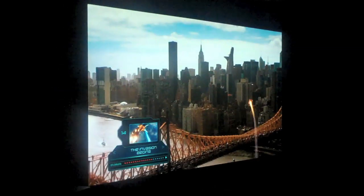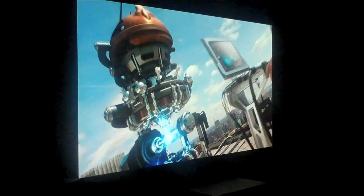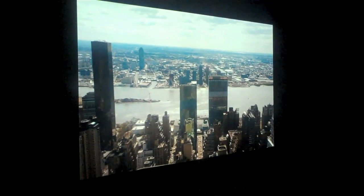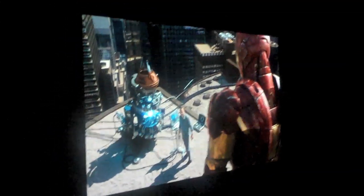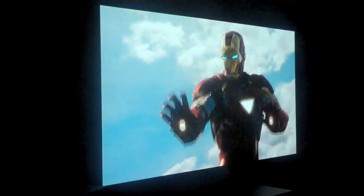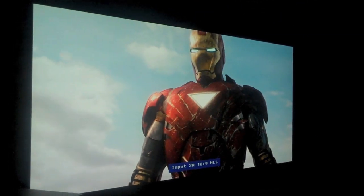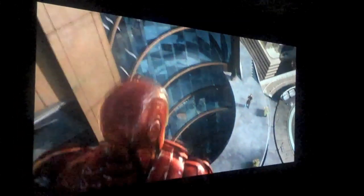Here we have a scene from Avengers in 16x9. A few movies of recent years have been shot in 16x9 — I believe the director said it was because the characters are large. I'm getting ready to use the NLS, the non-linear stretch, to stretch it to 2.35:1. There we go — just got switched, and it still looks natural.